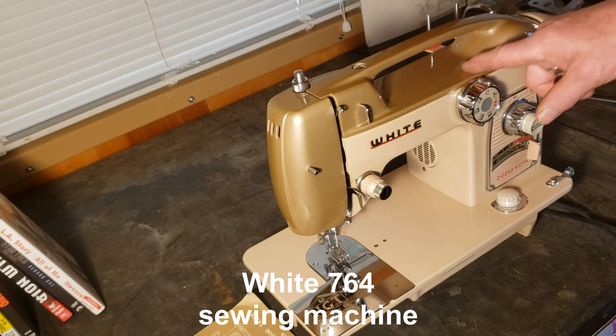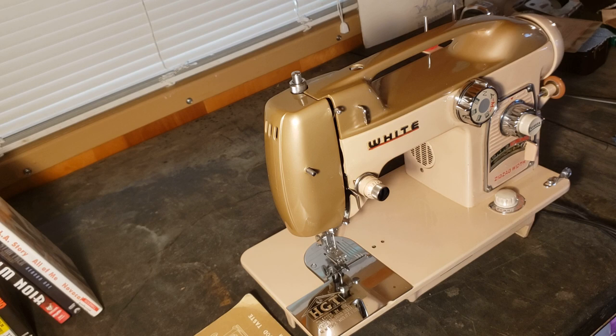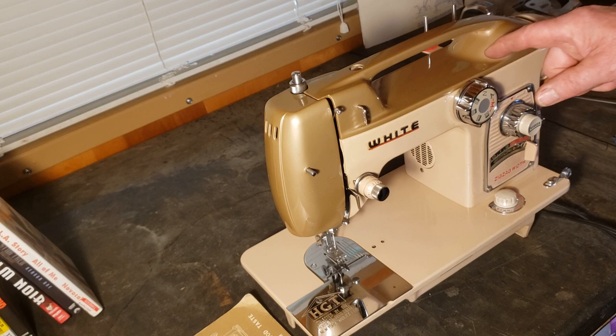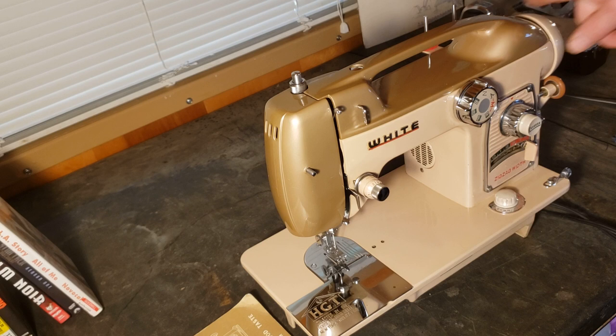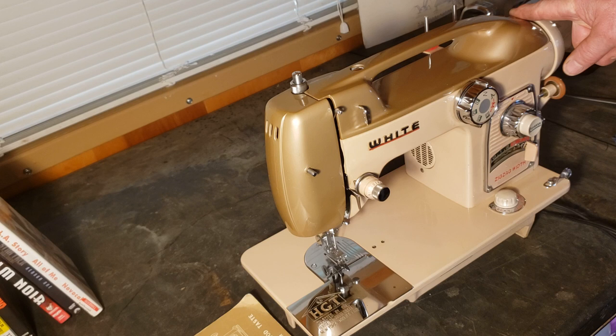Hi, this is Mike from Stagecoach Road Vintage Sewing Machine. This is your White 764 sewing machine and this is the final test before we pack her up to ship out to you. We're going to go over the various controls. You may already know how to operate this machine, but we're going to post the video to YouTube and send you a link. It'll also benefit other owners of this machine who don't have a user manual.